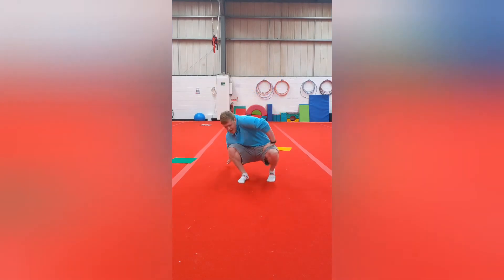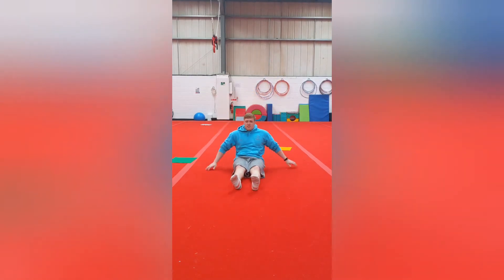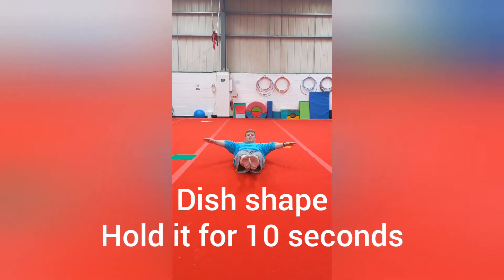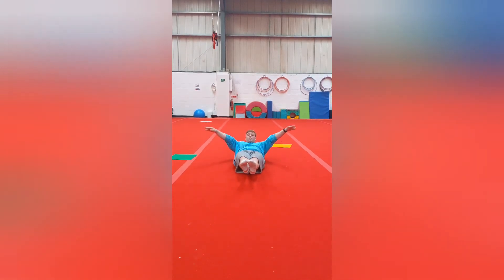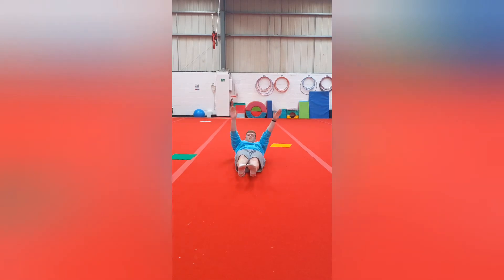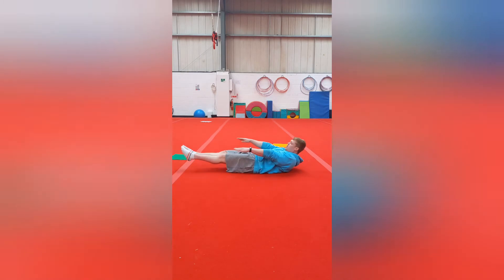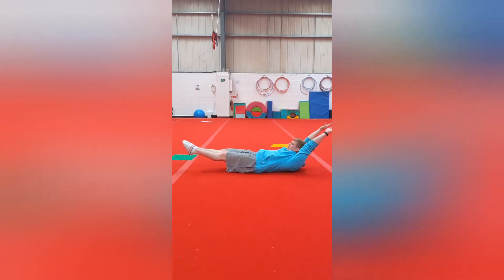Our next shape is going to be dish and arch shape. So this is dish shape — we're going to lie on the floor, lift your shoulders up and have your hands above your legs. You can also have your arms by your ears here. I want your lower back pushed into the floor — arms here or there.